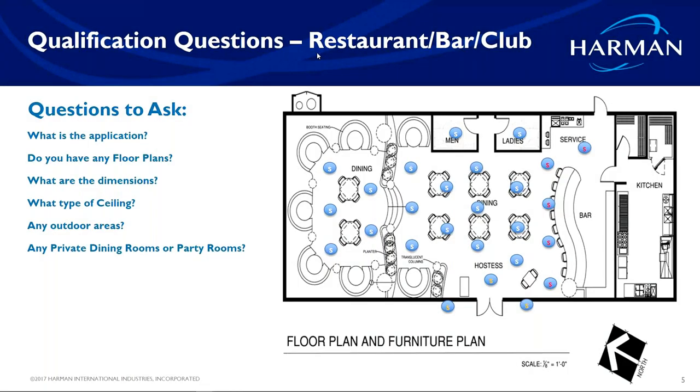What questions do you ask so that when you leave, you have a pretty good idea how you're going to build the system based on what they want? You've got a pretty good idea of how big the system needs to be, any sort of upgrades that can be done. When you leave, you can create a bill of materials and a design that covers all of their needs. So qualifying a job is extremely important.